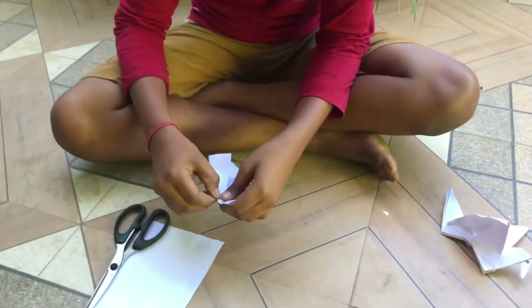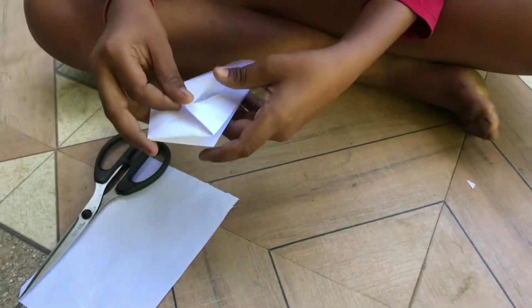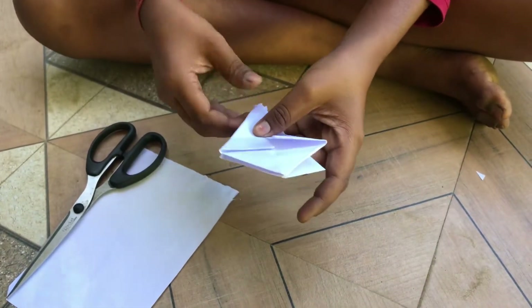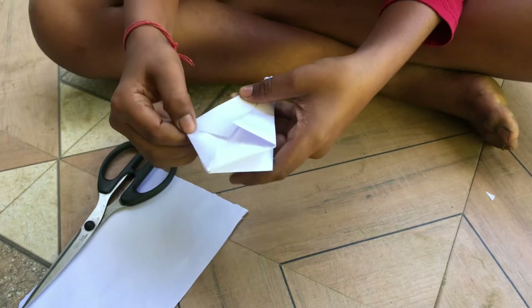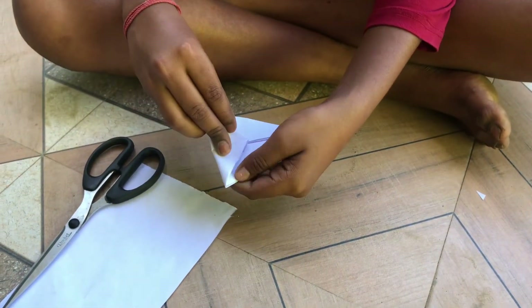I am going to make a cut. Let's make a cut.